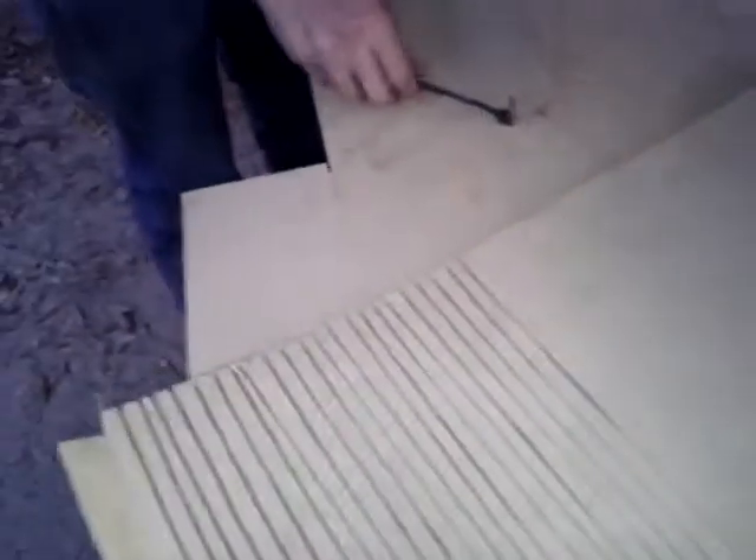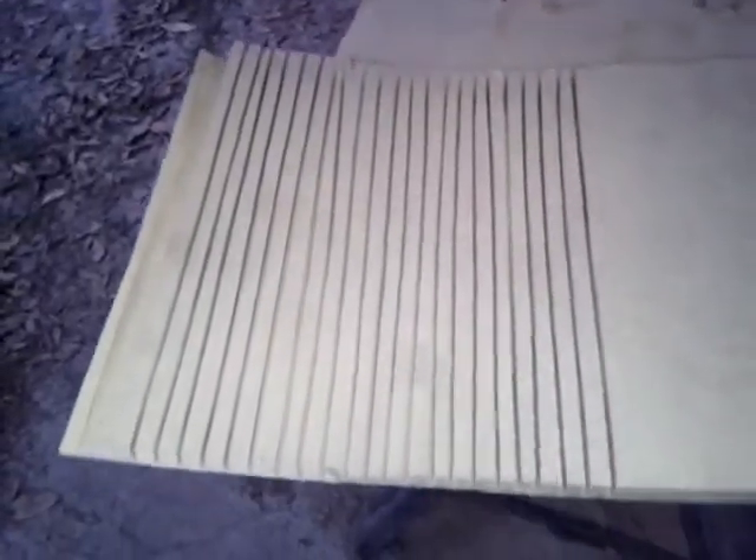There's math involved if you actually are going to do this properly. I personally do not know the math — I just make a cut, bend it, or make a couple cuts, bend it, and see how far I can get it to bend without breaking. Then make another cut or a couple of cuts, and just keep doing that until you get where you need to be.